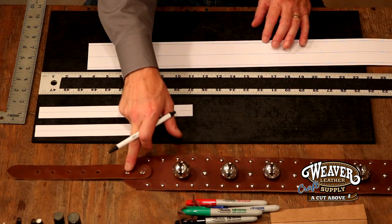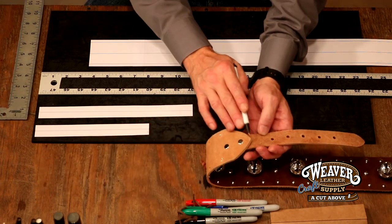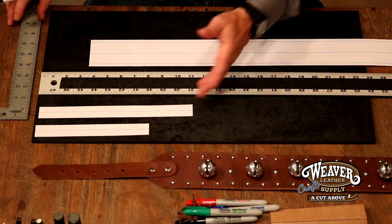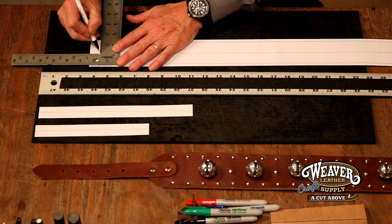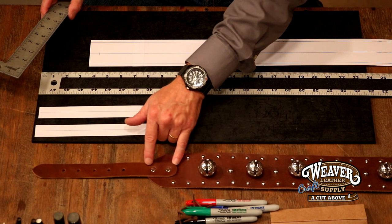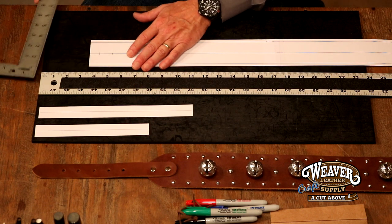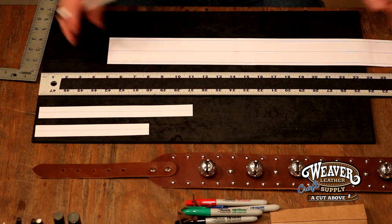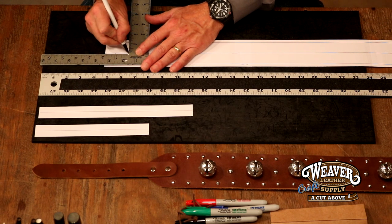We need two rivet holes to secure our billet onto our main body, but I don't want them so close to the end that they stand a chance of tearing. So let's come in three quarters of an inch and make a mark. Then a one inch spread — not too far apart, not too bunched. Let's drop in one inch further. There's our rivet holes on one end. Let's flip our strap pattern around and do exactly the same thing on the other end — three quarter and one.